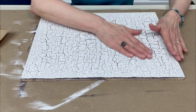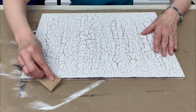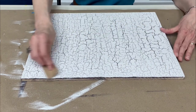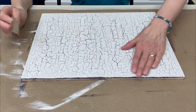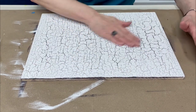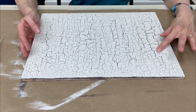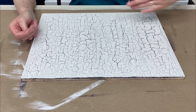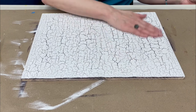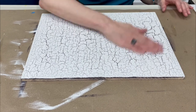I dried this with a heat gun because I didn't want to wait overnight. Now I'm going to take a brown paper bag and burnish it — you probably don't need to, but it makes it kind of smooth. You could even take a sanding block. It's still a little warm from the heat gun. But isn't that awesome? I love the way it cracked. There are areas where I put it on too heavily or brushed back too many times, but the fine cracks are what I really like.